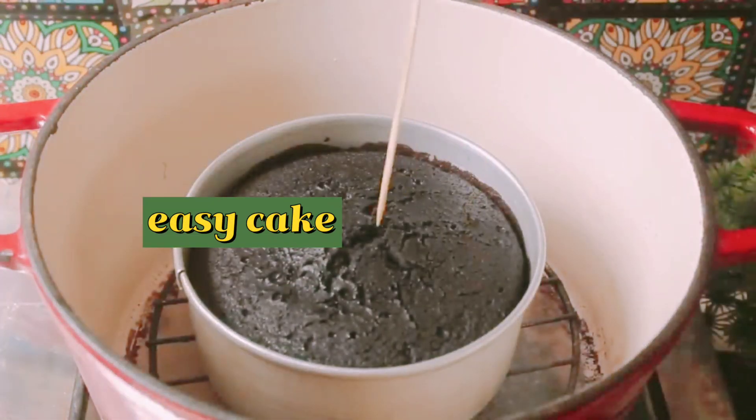Now we will check the cake with a skewer. We will make sure the cake is baked well and cooked through.